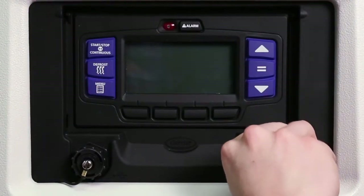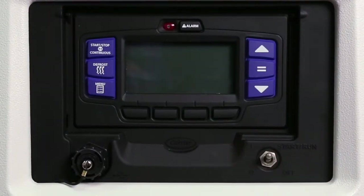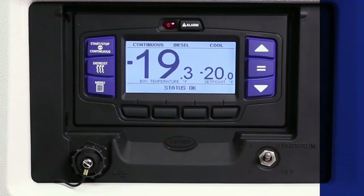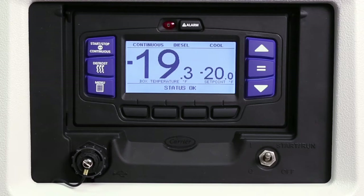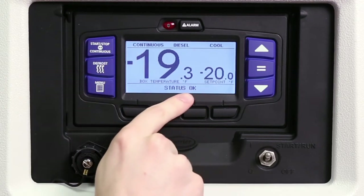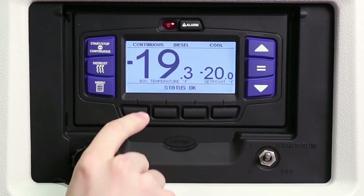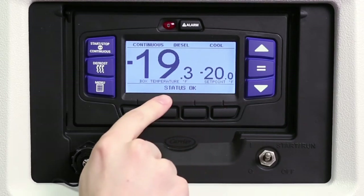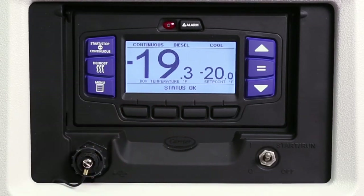To start the unit, place the start-run-off switch in the start-run position. The LCD will light and the Carrier Transicold logo will appear on the LCD display screen, followed by the main screen that displays box temperature and set point. The alarm light will also flash during startup. Status of operation is across the top of the screen and the message center across the bottom. The message center will display status messages such as total hours of operation, switch-on hours, and system language. Status OK will appear and the engine will start automatically.